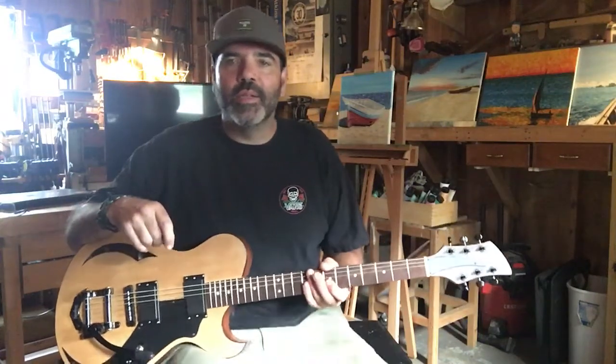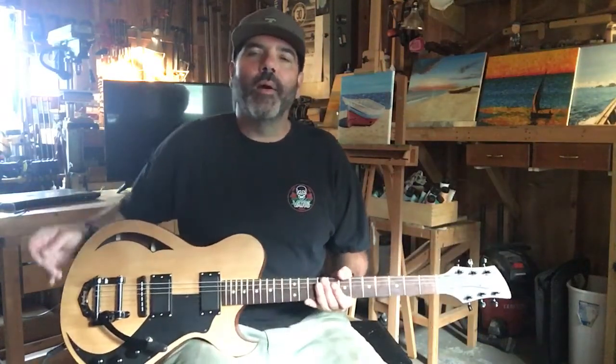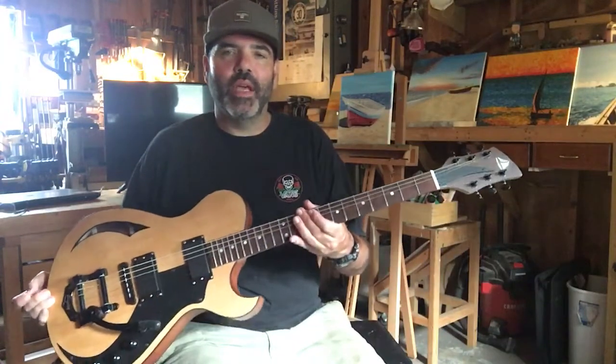Hey, thanks so much for checking out this custom electric guitar that I built. It's a 25 and a half inch scale.